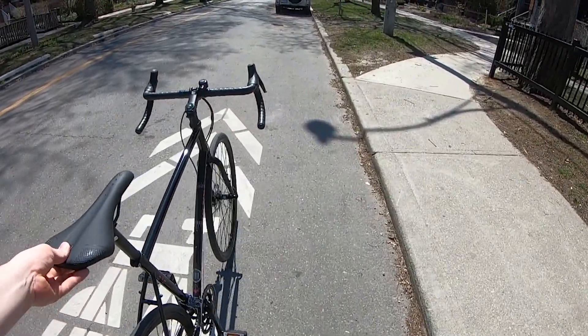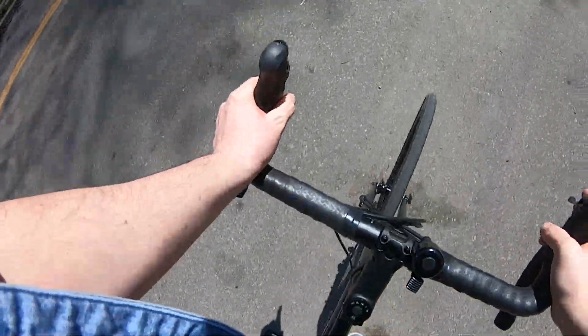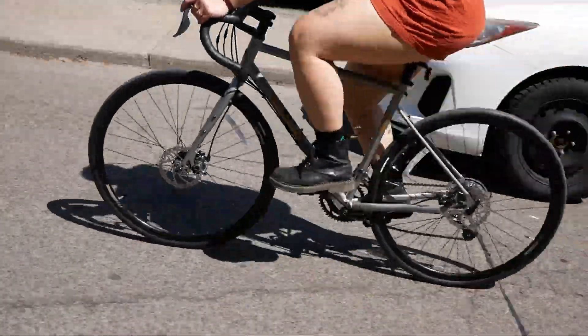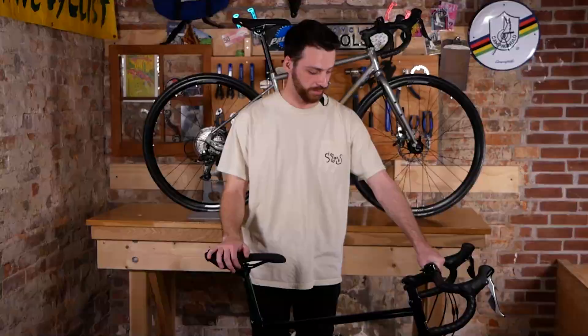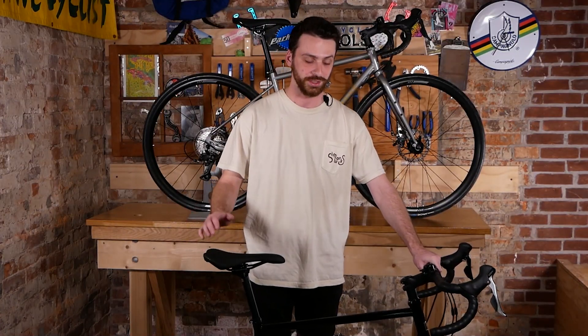It's a steel frame so it's really comfortable, and also pretty lightweight. I think for a lot of people it's a great first bike to try lots of different things. The position on the bike is pretty comfortable, but you can also make it a little sportier if that's what you're looking for. The bike also comes with mechanical disc brakes for great stopping power in all weather conditions.